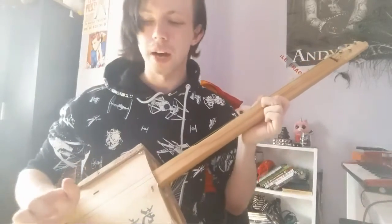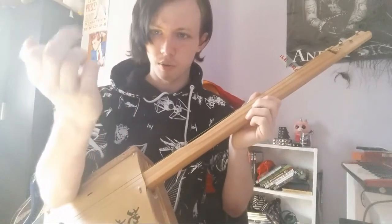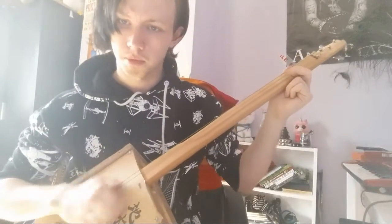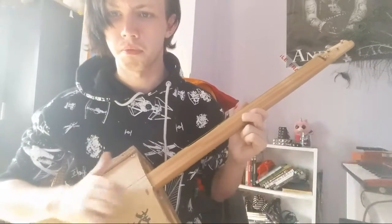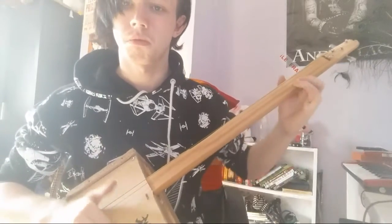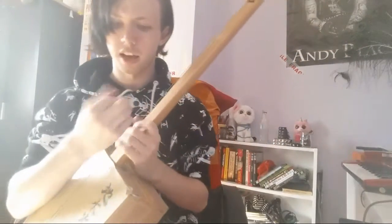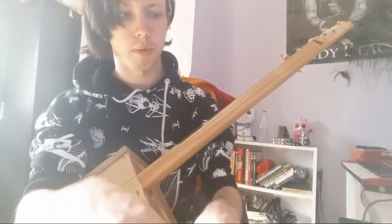Another way of playing it is called clawhammer — this is generally done on banjo. You use this finger here, or this one depending on what your preference is, and you sort of hammer it like that. You can also use finger picks and stuff.